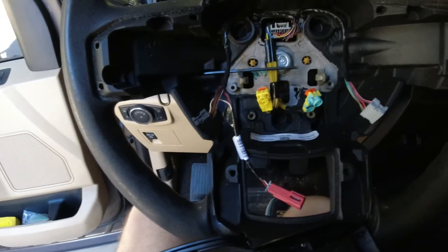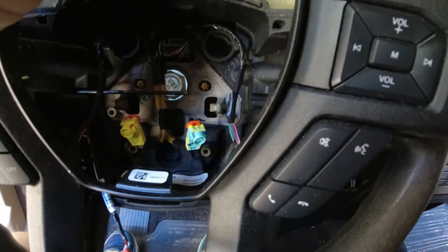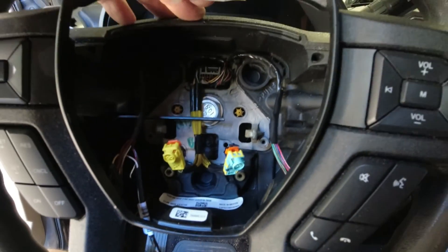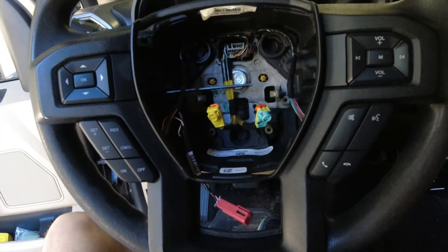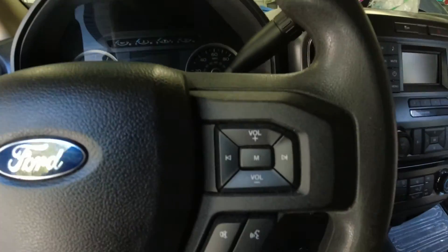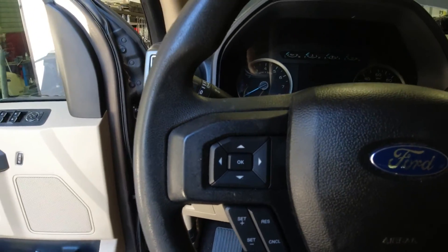Now it's just the reverse process of what I did to take it apart. This goes back in, I'll put the plug-ins back on each switch on each side, snap the plastic cover back in place, plug the airbag back in, snap it back in place, and we should be good to go. And it's all back together — everything actually fit.